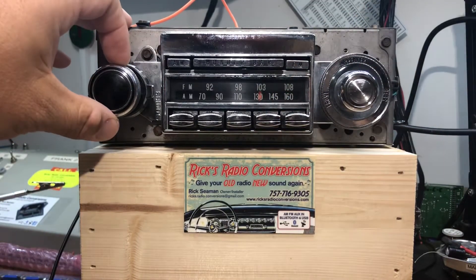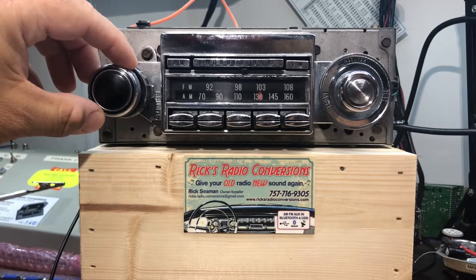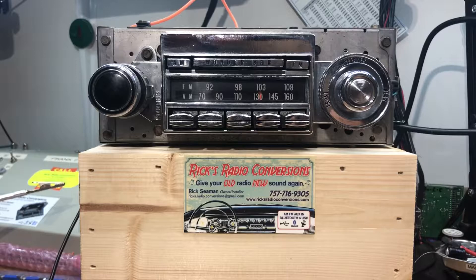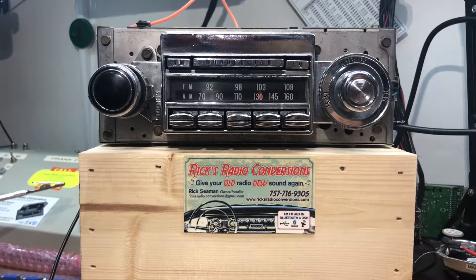Welcome back to Rick's Radio Conversions. Today we have Tony's 1969 Oldsmobile 98 AM-FM Wonder Bar Radio. It's been converted to AM-FM Wonder Bar with the AUX input, and the Wonder Bar works. We'll go over all of the settings, and we were also able to keep the fader — the fader works pretty good.